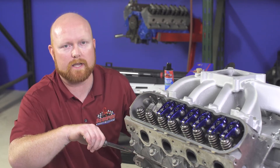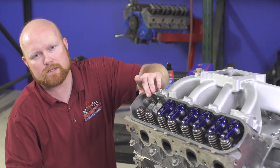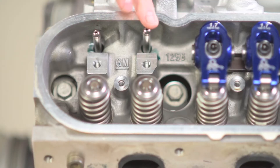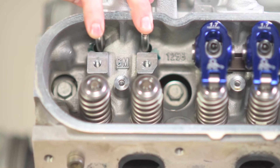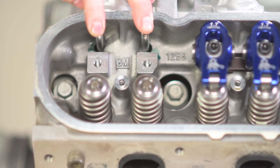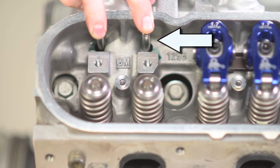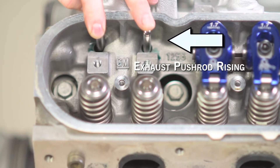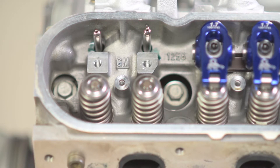In order to get to the position where we can install the intake rocker, we need to rotate the engine over until the intake is on the base circle of the cam. Watch the tips of the push rods, keep pressure on them to make sure they stay in the lifters, and rotate until the exhaust push rod just starts to open — when that starts to open, we know the intake is on the base circle of the cam. You can see here the exhaust push rod just lifted, so now we're in position to install the intake rocker.